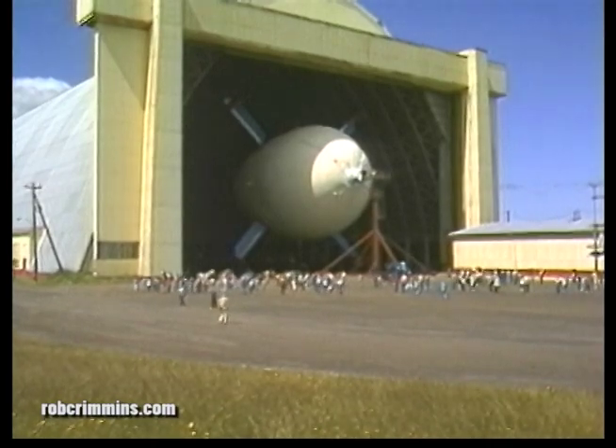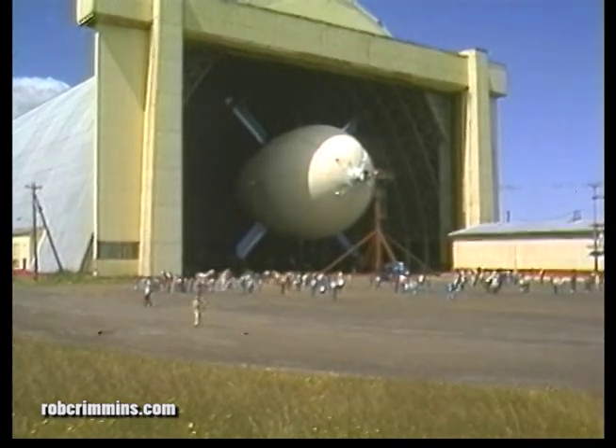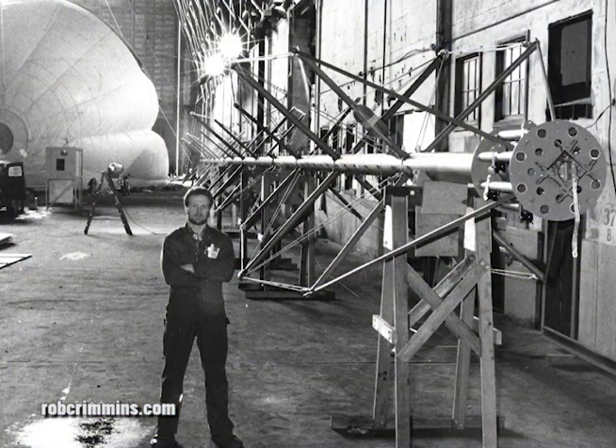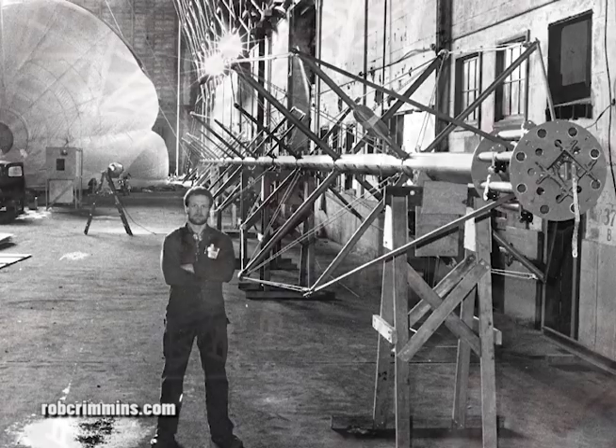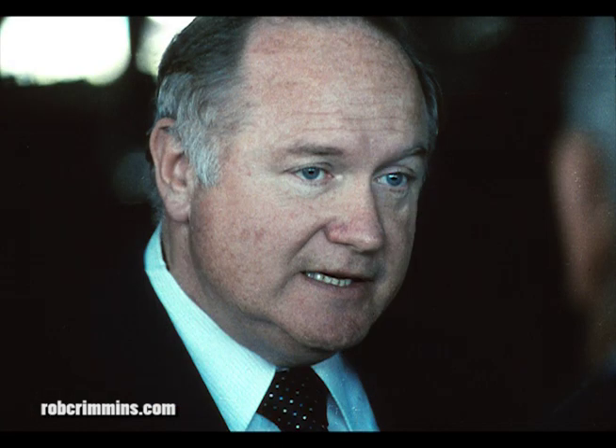This is the Cyclocrane, a hybrid airship built in the early 1980s by my father and me and about 30 others, intended for ultra-heavy vertical lift. That's me — I'm Rob Crimmins, and I'm standing next to some of the internal structure. That's my father, the inventor of the Cyclocrane: Arthur George Crimmins Jr.